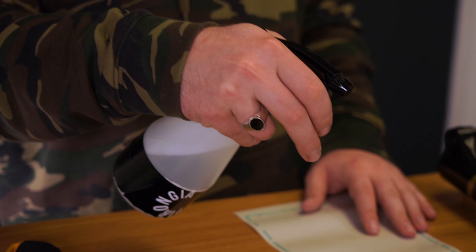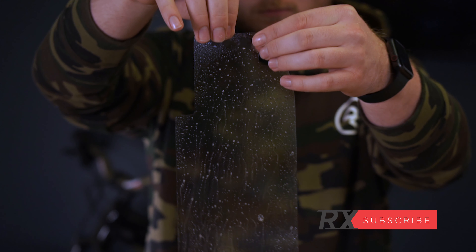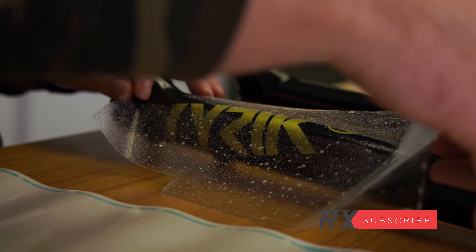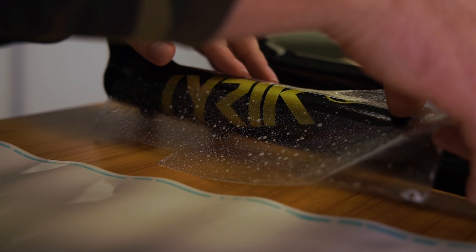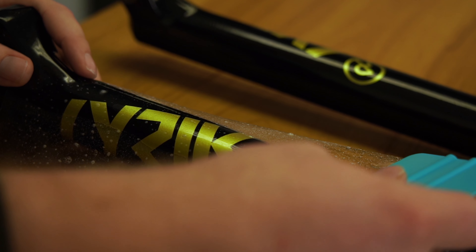Being a curved surface, I was preparing for this task to be an absolute nightmare. However, this has been the easiest install out of the lot. This could partly be due to the fact that we had already built up more experience with the other components. I found the wrap fit perfectly and I'm confident it will protect the finish on these truly unique forks.